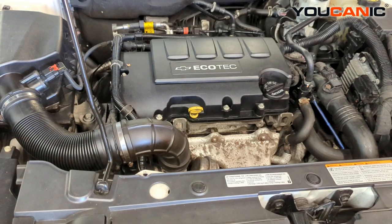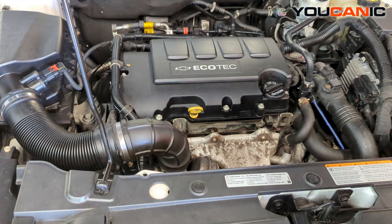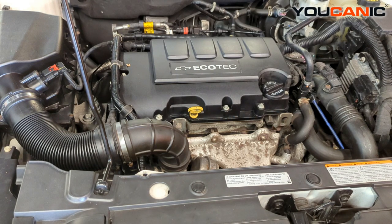Welcome to Youcanic. Today we have a 2014 Chevy Cruze with the 1.4 liter Ecotech engine. We have some symptoms of a bad oil pump, so I'm going to go over some of those symptoms. We will start it and you'll hear how rough it runs. It does run, but there is no oil pressure — the oil pump clearly seems to be bad.